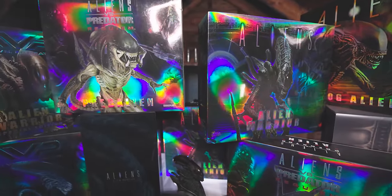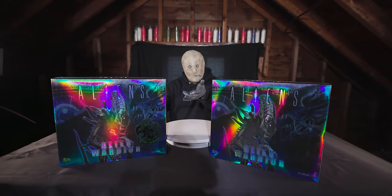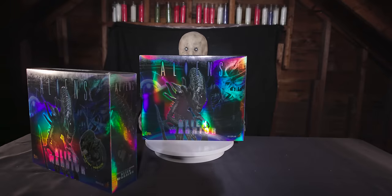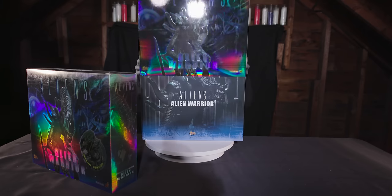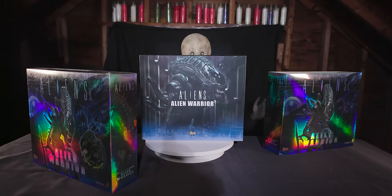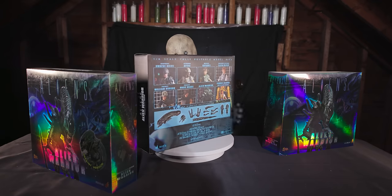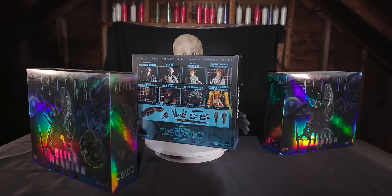The first in our lineup is the Alien Warrior from James Cameron's Aliens, in blue and brown versions, released in 2007 as part of the Movie Masterpiece series. These figures represent a time in Hot Toys history when they were a much smaller company, attempting to skirt licensing issues by releasing figures slightly unassembled, so that they fell under the category of model rather than toy. It's hard to believe that in just a decade and a half they would become one of the biggest pop culture license holders on the collector's market.